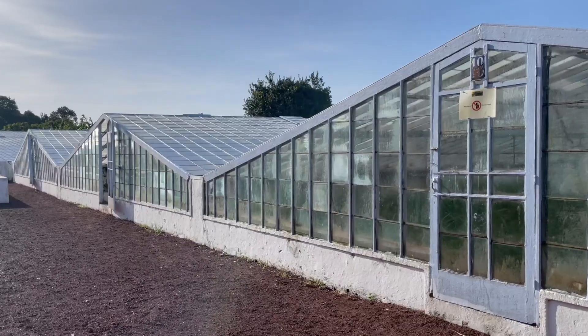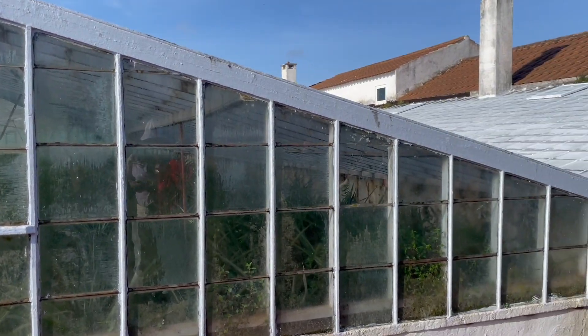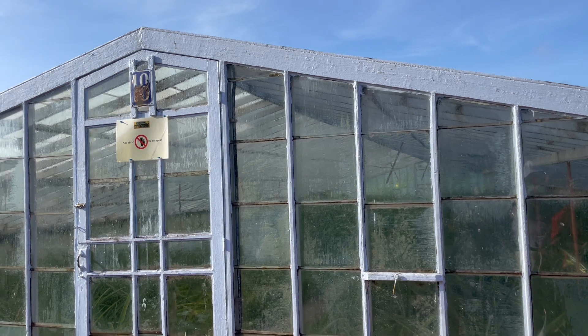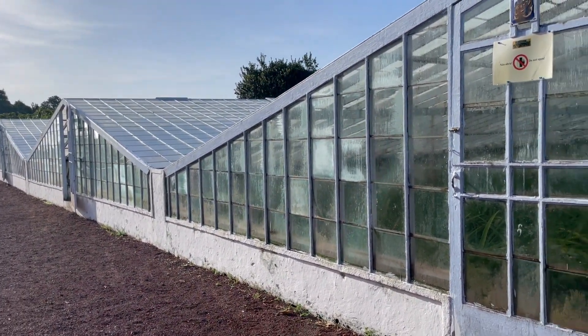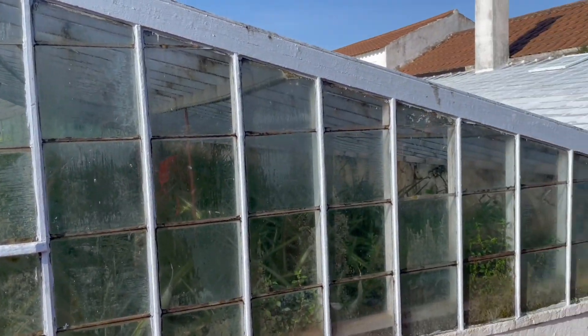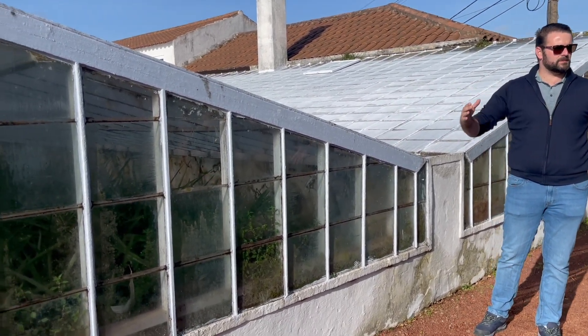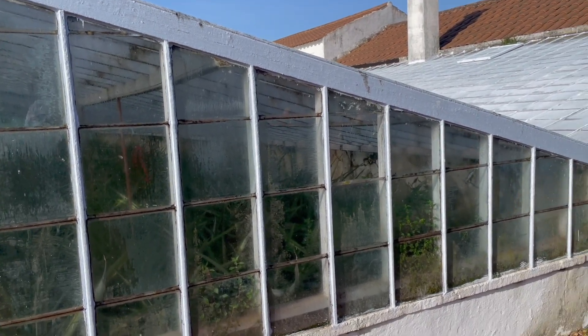In the summer we paint the root white because we don't want too much sun coming in — it will burn the fruit. In the winter, the opposite: we scrub it out, washing off the white paint with water, so we get more sun in the winter. Basically, throughout the whole year we keep the same temperature, and that's why we can grow pineapples all year round.